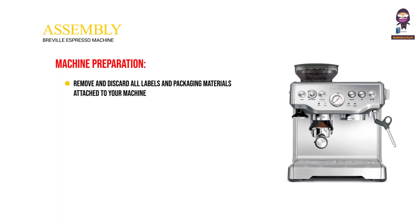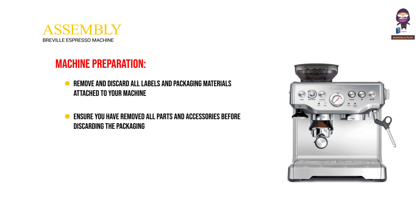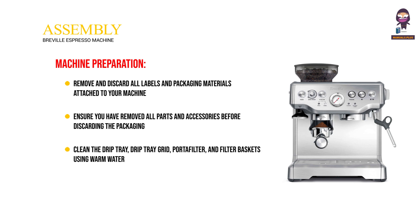Remove and discard all labels and packaging materials attached to your machine. Ensure you have removed all parts and accessories before discarding the packaging. Clean the drip tray, drip tray grid, portafilter, and filter baskets using warm water and a gentle dishwashing liquid. Rinse well and dry thoroughly before use.